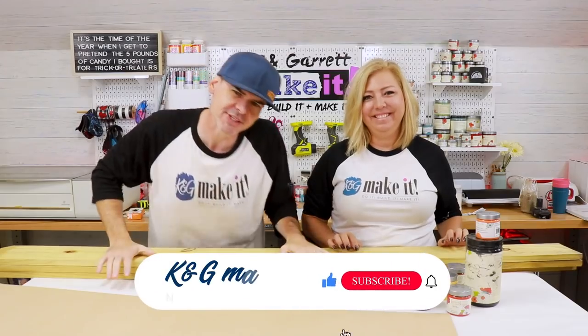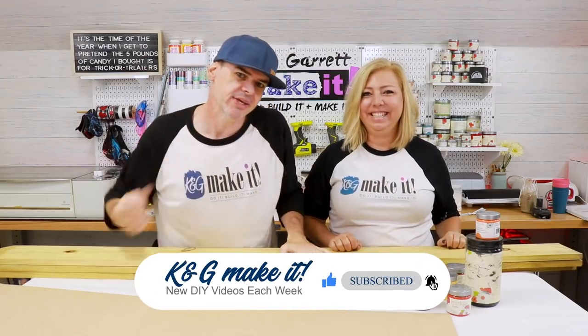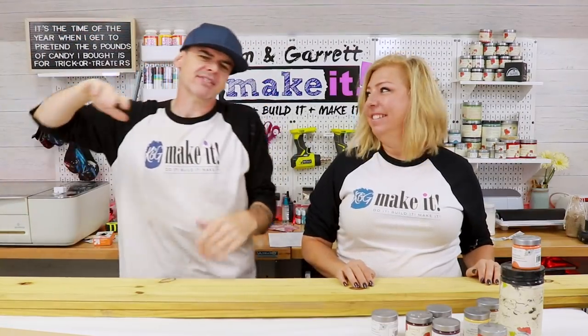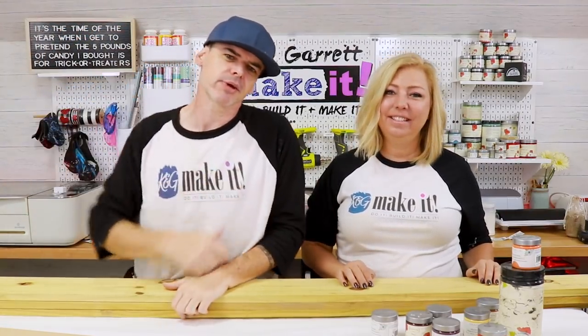Welcome back! Do you like to build it or make it? So do we, and we have a new video each week. This week, fall is in full effect — that means Halloween is right around the corner, so we got to start decorating.